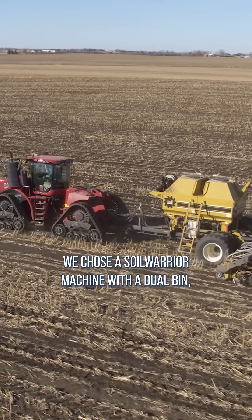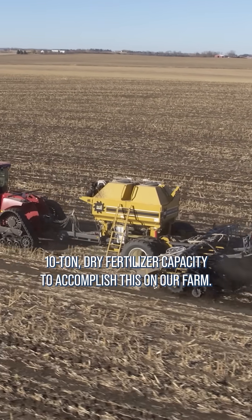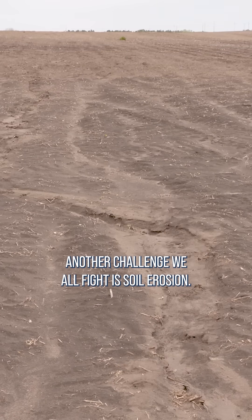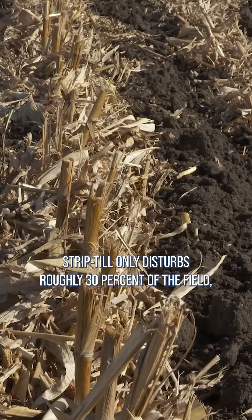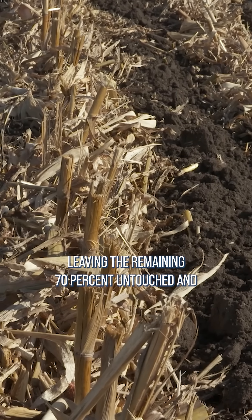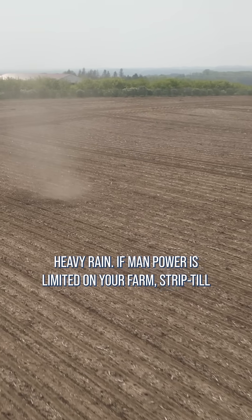We chose a Soil Warrior machine with a dual bin, 10-ton dry fertilizer capacity to accomplish this on our farm. Another challenge we all fight is soil erosion. Strip-till only disturbs roughly 30% of the field, leaving the remaining 70% untouched and helping protect it from erosion due to wind and heavy rain.